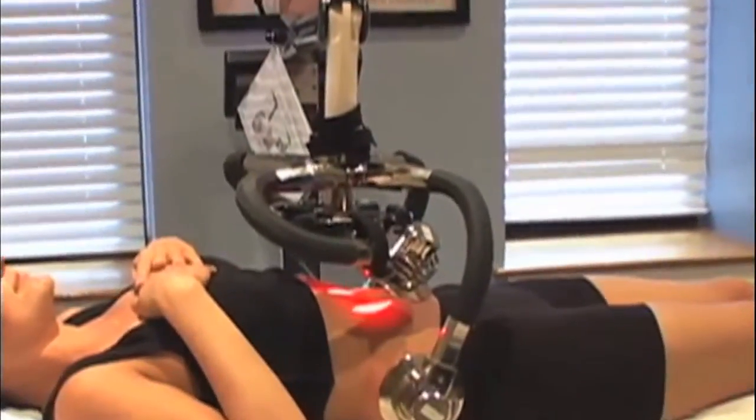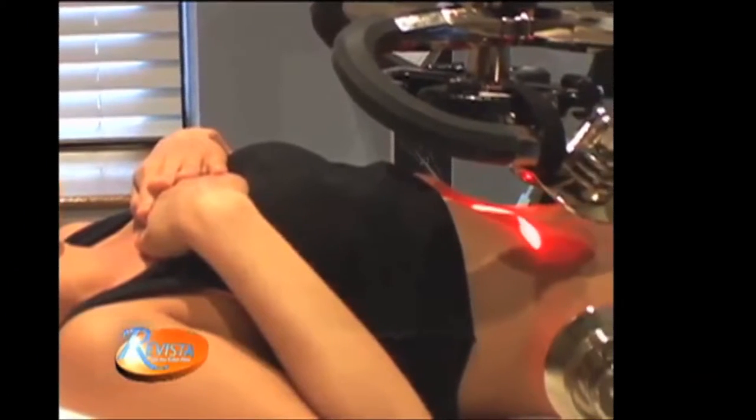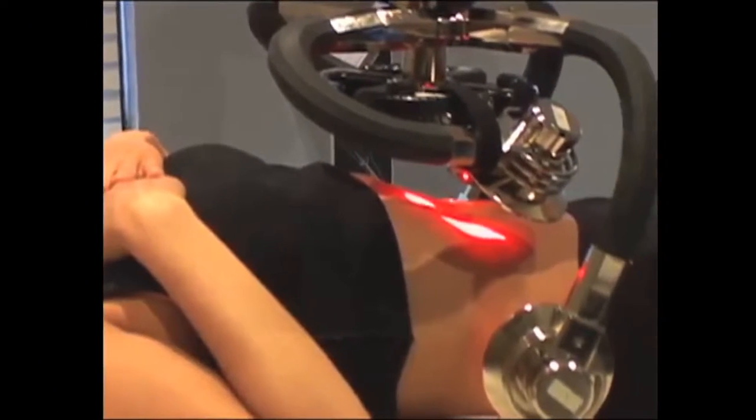Zerona is the first FDA-cleared cold laser used for body contouring, which means there's no heat involved, so it's virtually painless. There's no swelling, no downtime, no pain, no bruising.